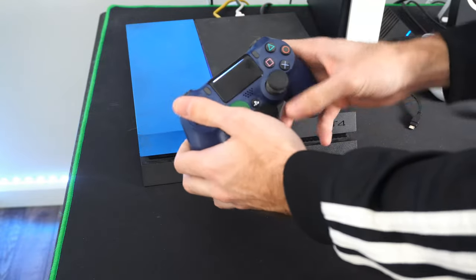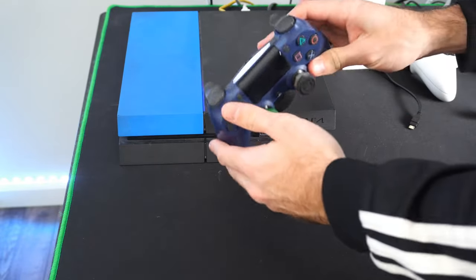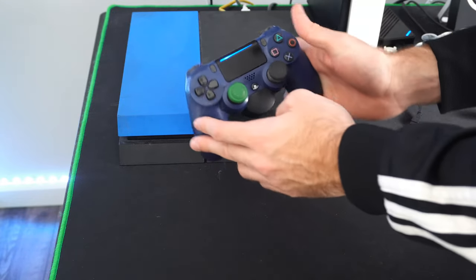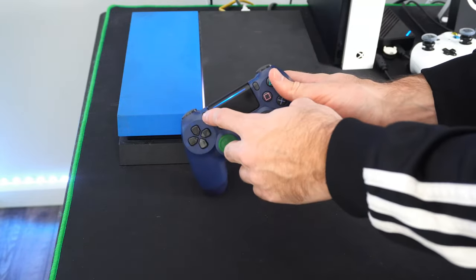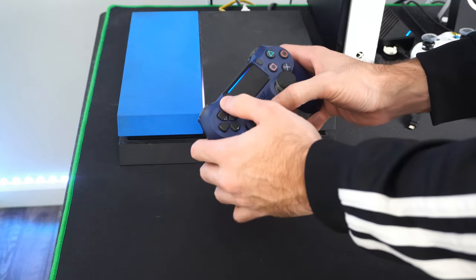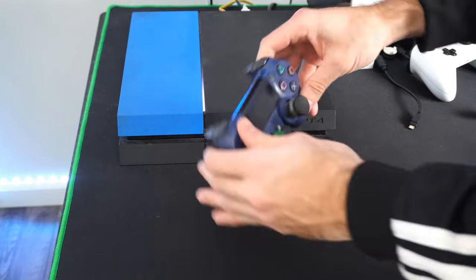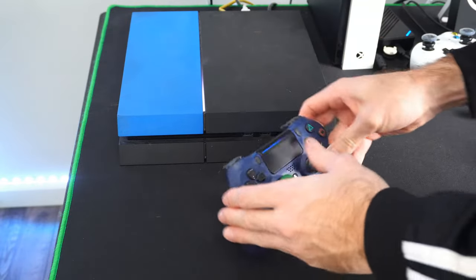Then turn on your controller and see if you still have the flashing white light. You can put your controller into sync mode by pressing the Share button and the PlayStation button at the same time. If you hold those down, that will put it into sync mode if it's not already connected.